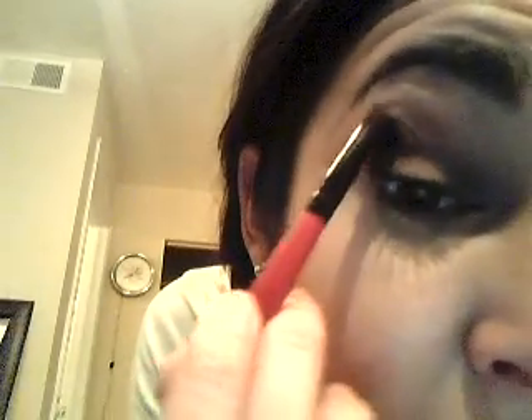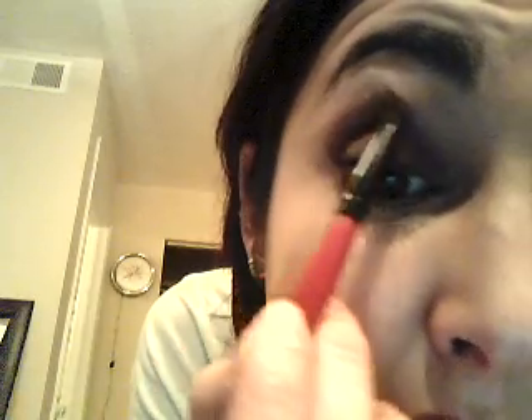So now that I have the contour, I'm going to get a little closer. You can kind of see how just the edge is smoky.